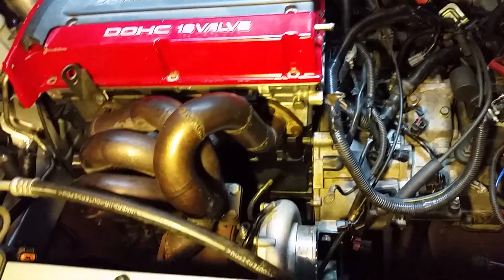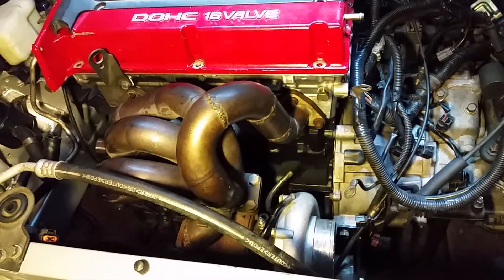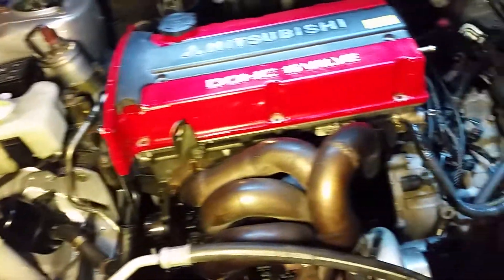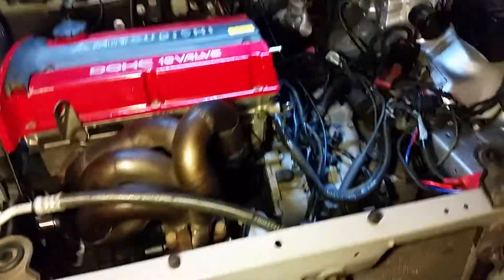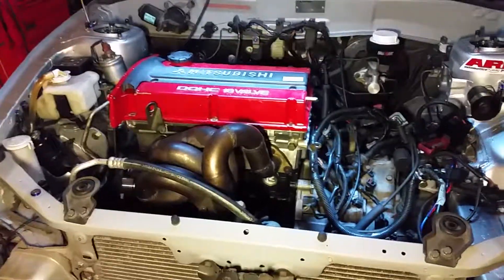Hopefully within the next couple of weeks or few months it'll be running. The power steering cooler was a bolt-up and the oil cooler's mocked up. That's all I've got for now, guys — stay tuned and I'll see you next time.